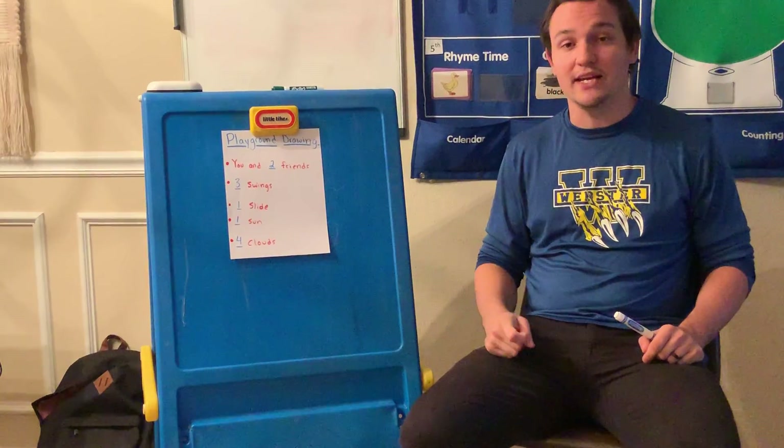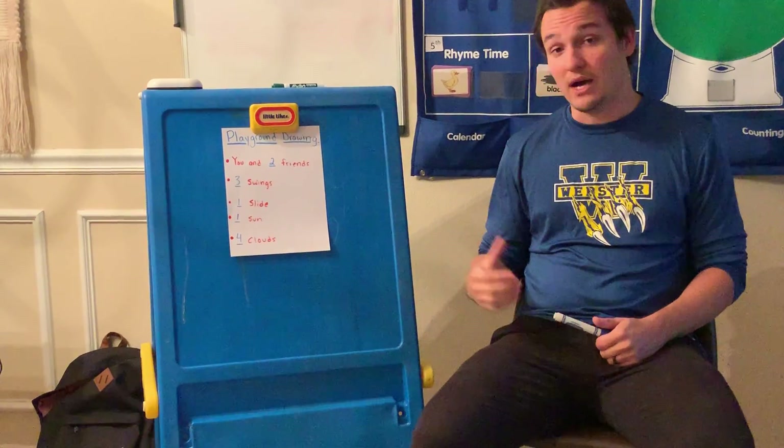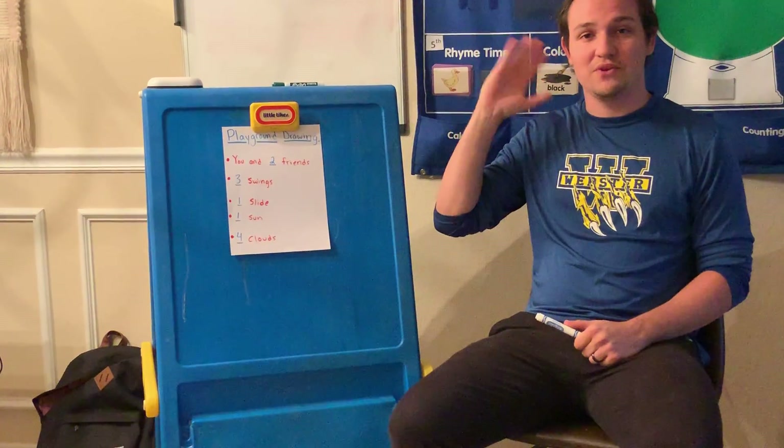But once you're done and once you've got all this in your picture, I want you to take a picture of it and send that to me so I can see all your great artwork. So I look forward to seeing what you draw, and I can't wait to do another fun activity with you tomorrow. Have fun, I'll see you soon.